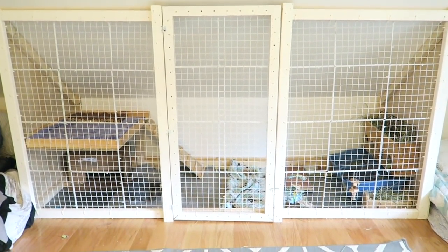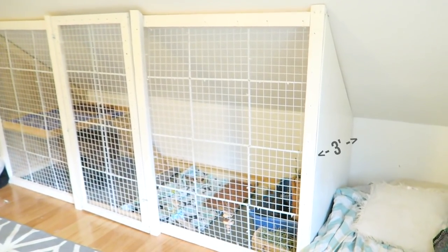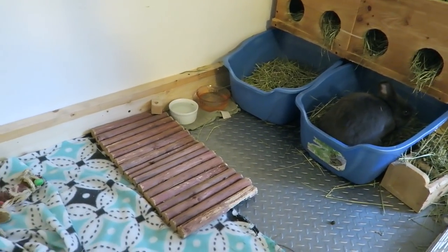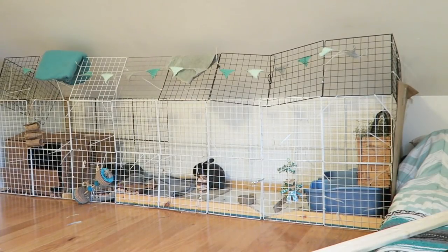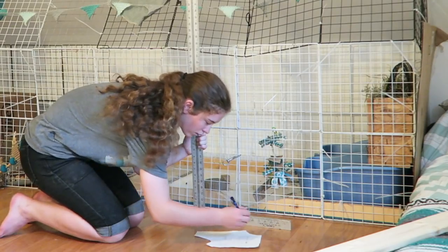Hey guys, this is Abby, and in this video I'm going to be showing you how I built the bunny's new cage. The cage is about 3 feet by 9 and a half feet, and I thought I would take advantage of the low ceiling on one side of my room and build the bunny cage there. So I started off by taking some measurements to see how far the cage would come out.